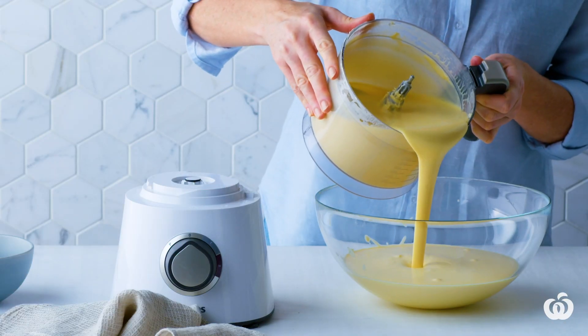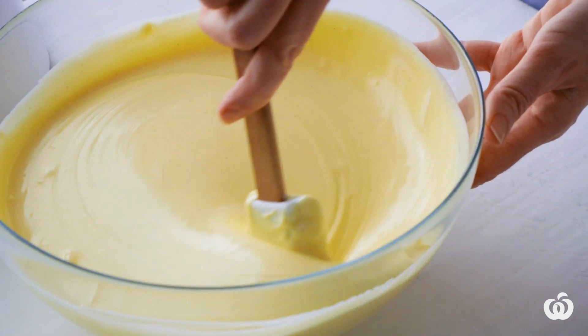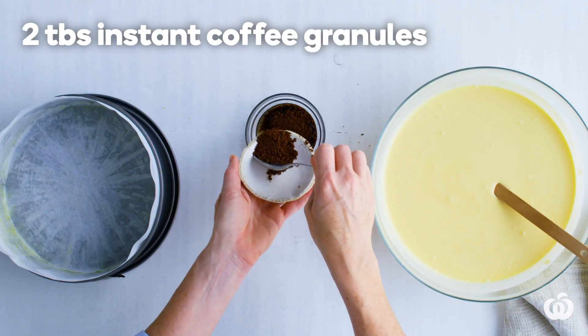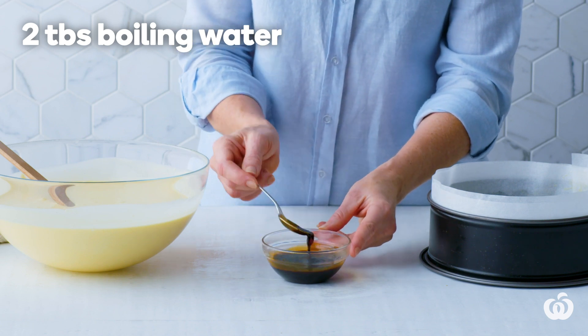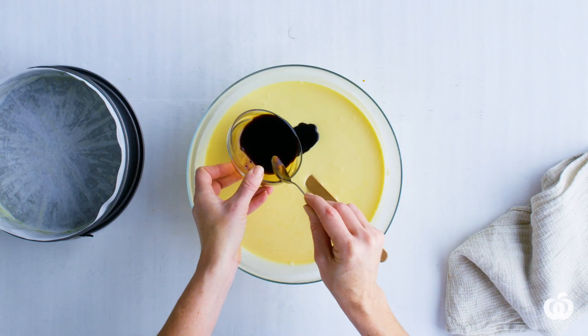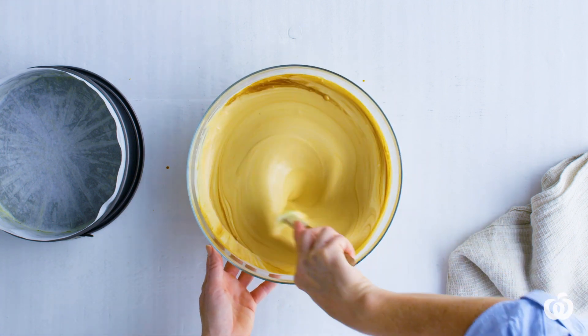Now you have a classic Basque cheesecake base that you can bake as is. But to give it a coffee twist, combine the coffee granules with boiling water. Stir to combine, then add to the mixture and stir until smooth. Pour the mixture into the pan.